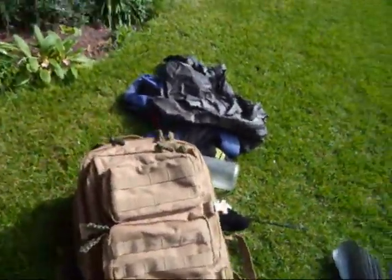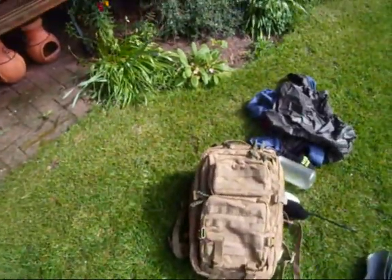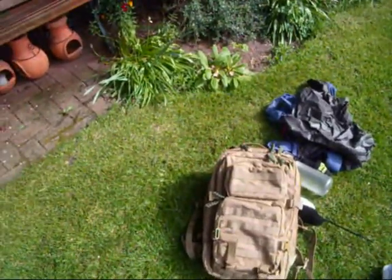So yeah, thanks for watching, hope you enjoyed this little review of my Miltec Molle Assault Pack. Like, comment, and subscribe — cheers.